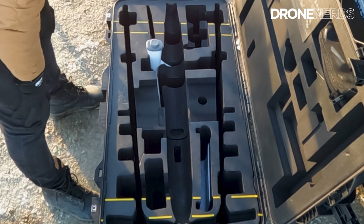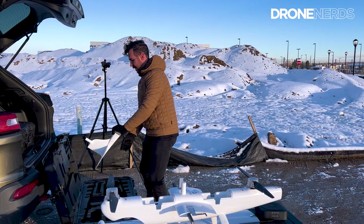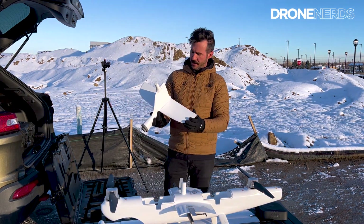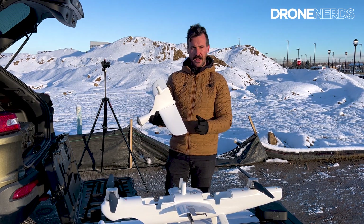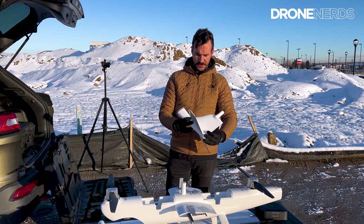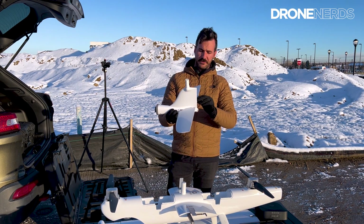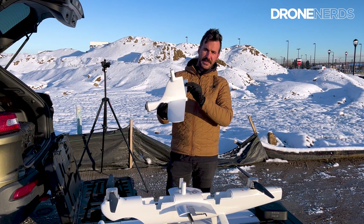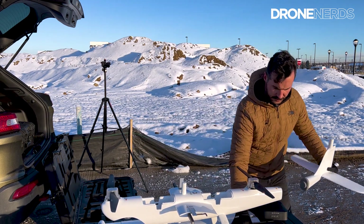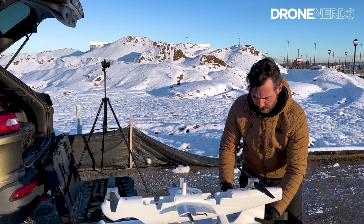Next, this unit right here is the back tail and the elevators. Every time I hold this unit you can just feel the craftsmanship that Autel has put into it — just great. But again, just like the wings, you want to be very careful with these servos and move them as gently as possible. We're going to set this guy down carefully.